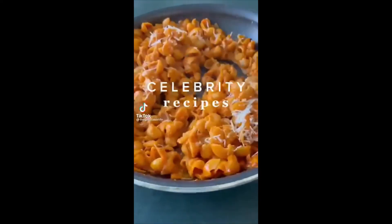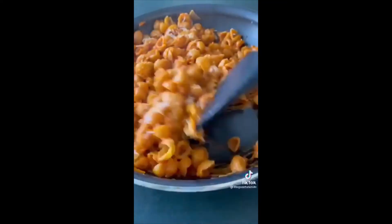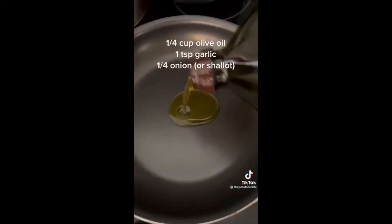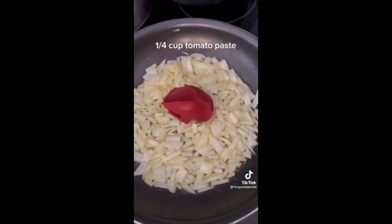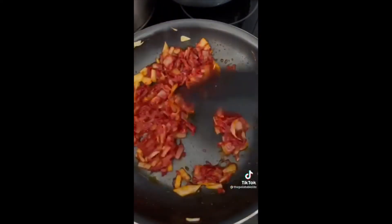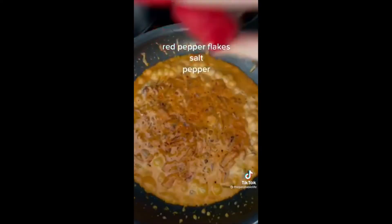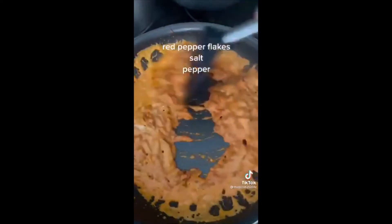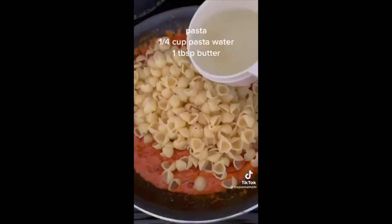This week for celebrity recipes we are making maybe the most popular celebrity recipe ever — Gigi Hadid's spicy pasta. This recipe has taken over the internet and I feel like people attribute any kind of spicy vodka pasta to Gigi, even though she just made this one. But it's a very good one, so let's do it. When Gigi posted this on her Instagram, she did not add vodka — I think because she was pregnant.